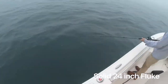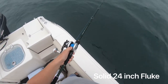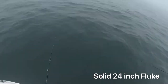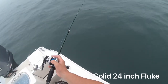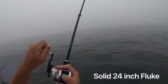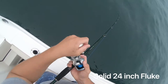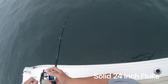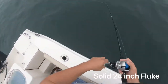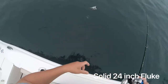Now that we got that all set, let's see what we can get going on here. Put it back down to the bottom — there we go, pop it a few times, see what we can do. There we go, what do we got? Dead weight. So right now I'm fishing a four-ounce glow fluky with a quarter-ounce teaser, some squid. Oh, you got a nice fluke — look at that thing.